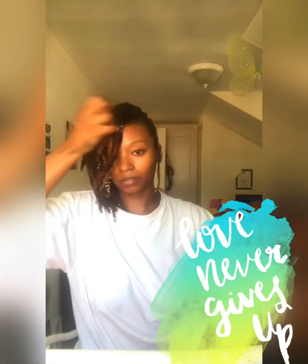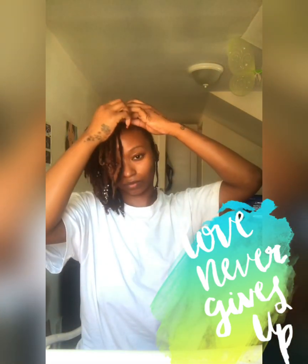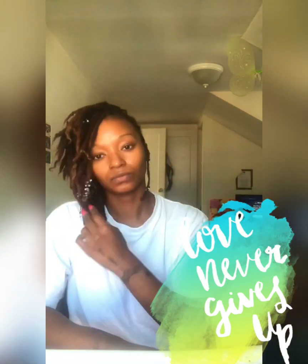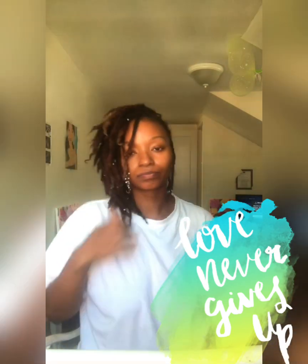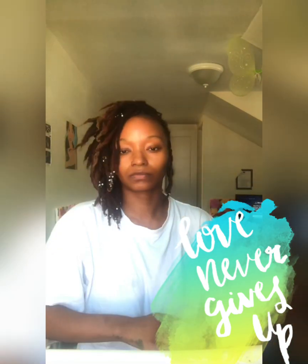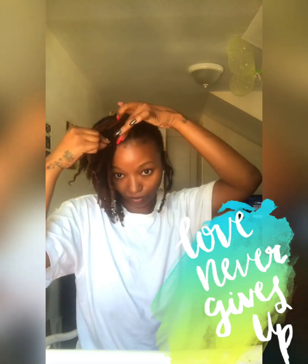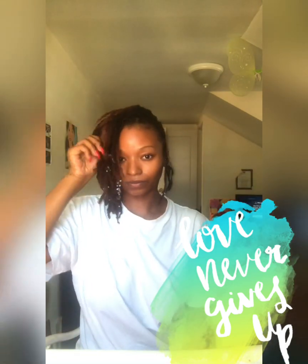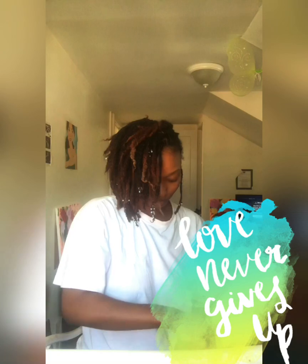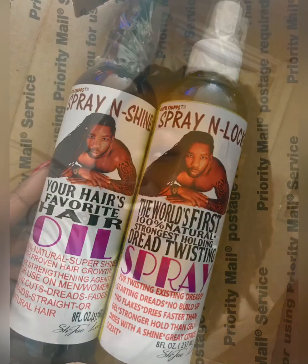Outside of that, I really enjoy the Spray and Lock. I haven't determined whether or not it's going to be my new go-to product for retwisting my locks, but I will attempt to use it again and try it on my daughter's fairy locs unicorn locks. I'll try it a few more times before I make that determination, because I do like how it holds. That's my initial review and I'll be keeping you guys posted. Peace and love, love and harmony, and be blessed.